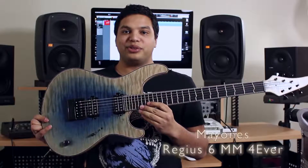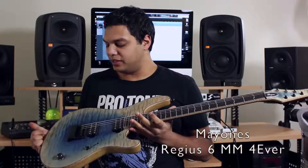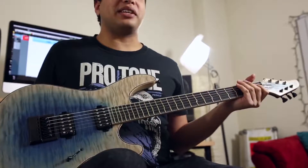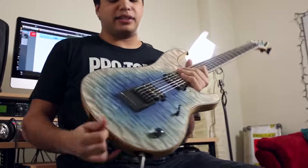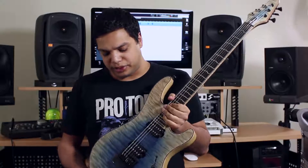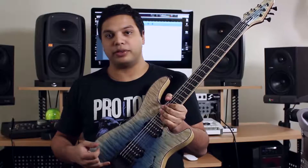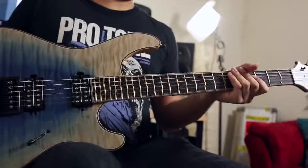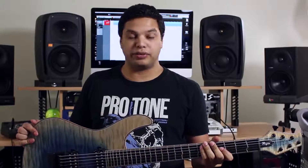This rather interesting guitar here is more of a studio beast for me. As you can see, it has very interesting looking frets, and it's got an Evertune bridge. Now these frets are called True Temperament frets — you might have heard me talking about them. And if you're a gear nerd like I am, you might have heard of Evertune. Those two things on this guitar make it a very, very unique instrument, especially for the studio.